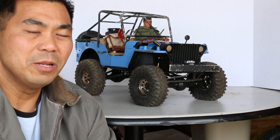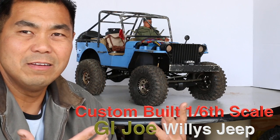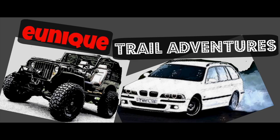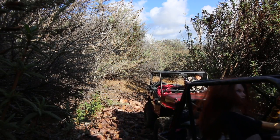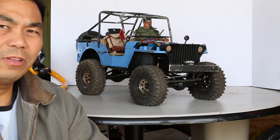Today in this episode we're gonna be talking about what this rig has and so far what I've put into this rig. Thanks for tuning in to Unique Trail Adventures.